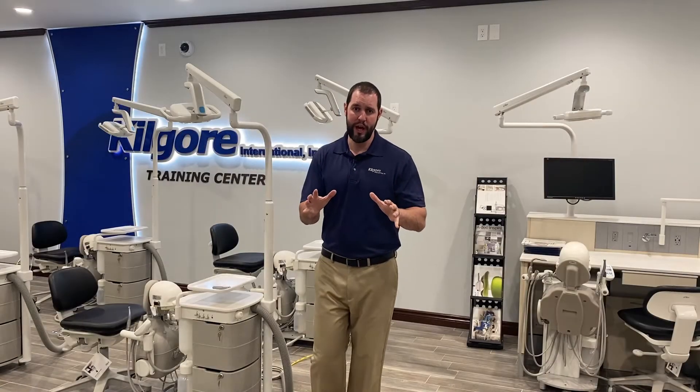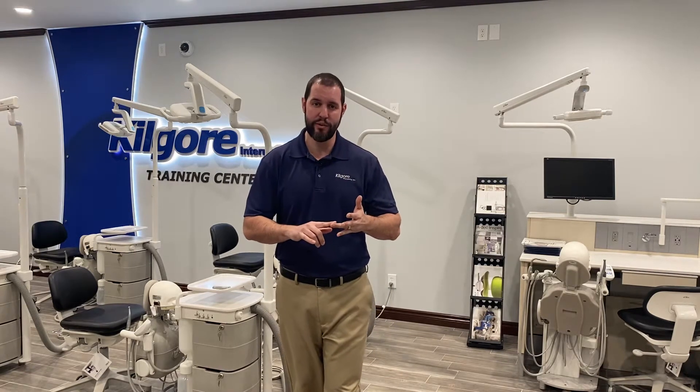My name is Steele, the National Sales Manager at Kilgore International. At Kilgore International, we want to challenge the status quo — what patient simulation can be and should be — using our innovation, technology, and your vision to achieve that standard.